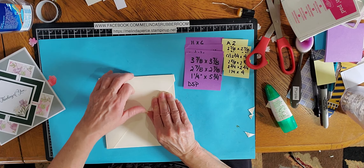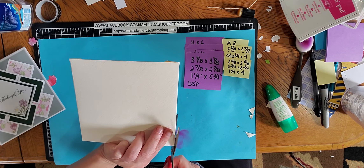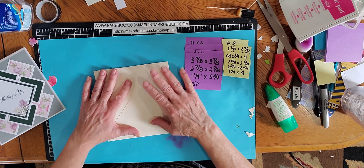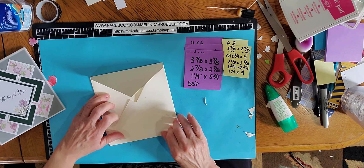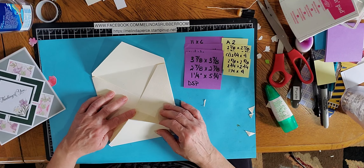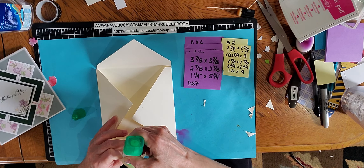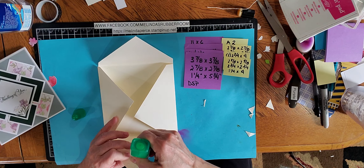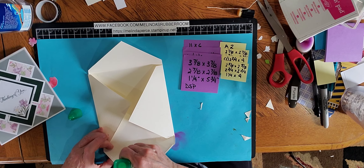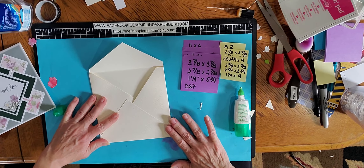You want a nine and a half by nine and a half piece of cardstock. Start with a six by six card — this is another card I'm going to be showing on Zoom in the next few weeks. Center your six by six card onto the nine and a half by nine and a half piece. Designer series paper works great for this because it's a little bit thinner. Then just fold up the edges.